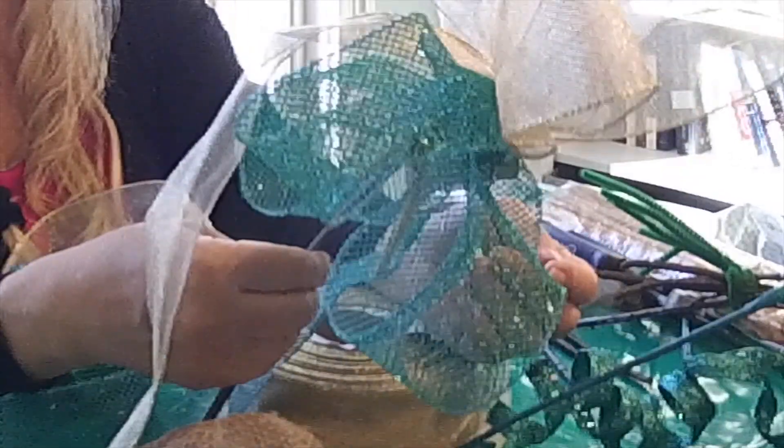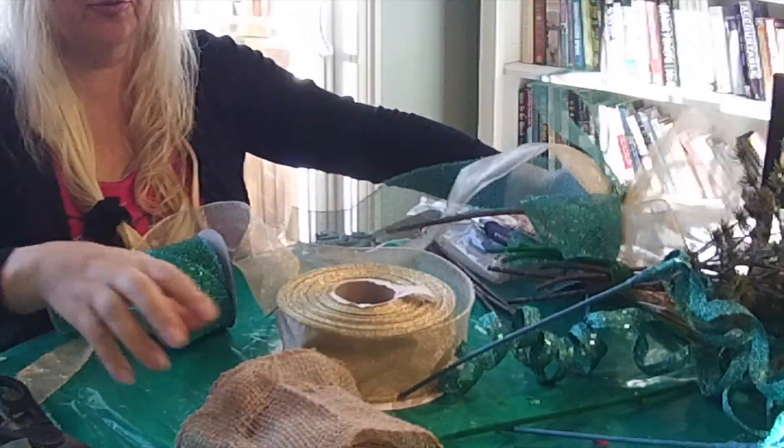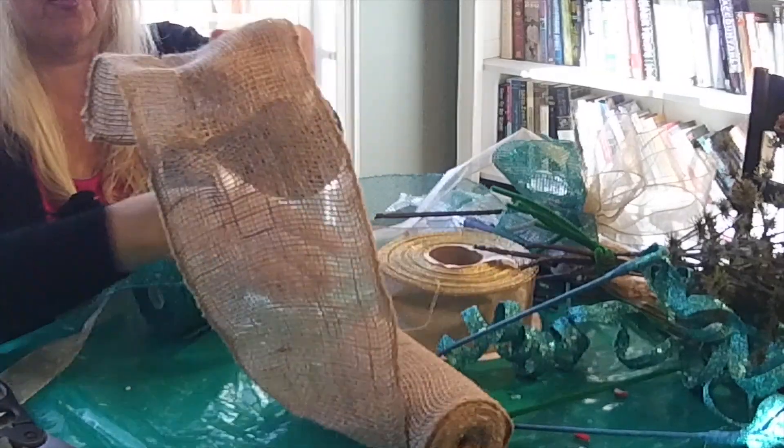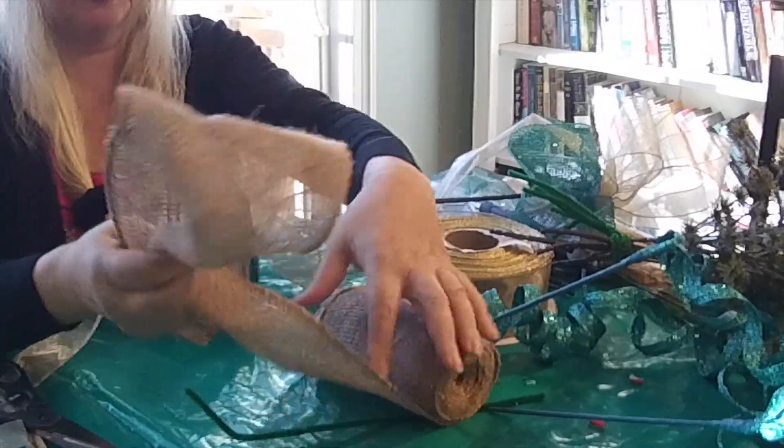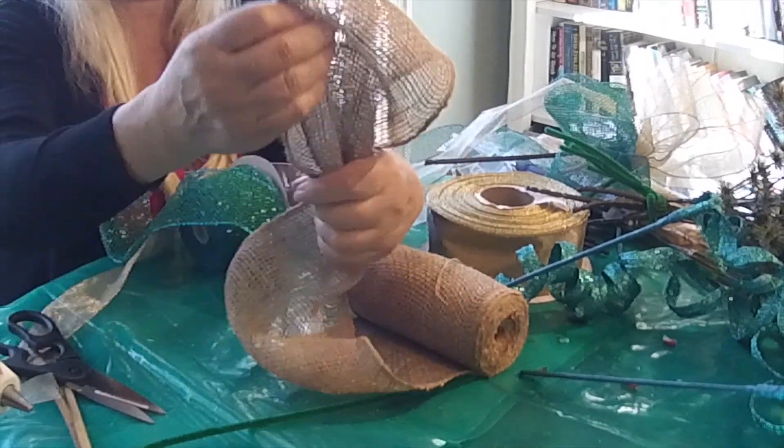So I showed you only one, and then I will show you in the next video how we put it on the tree. You also can do some burlap bow — for my tree I need burlap because I have a lot of natural elements this year.